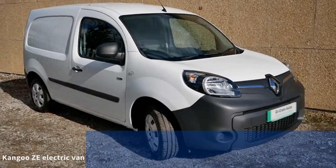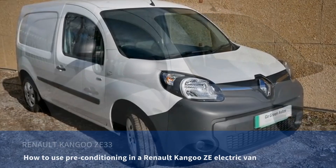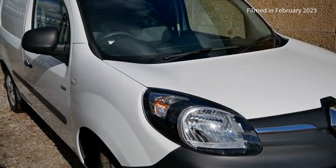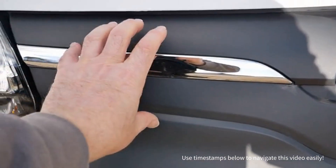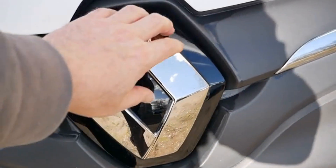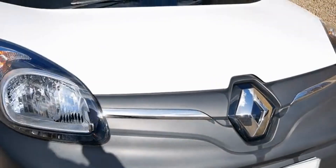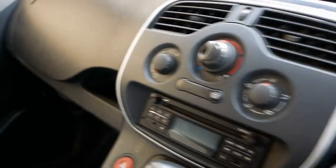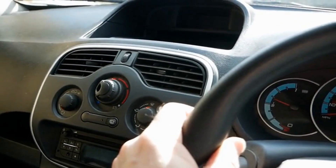Here we have a Renault Kangoo electric van and in this video I'm going to talk about the pre-conditioning function, what it is and how you use it. This video is applicable to all Renault Kangoo electric vans from 2011 right through to 2022 — the original 22 kilowatt hour vans with the charge port on the front grille, through to the phase two vans with the charge port under the Renault badge, including 22 and 33 kilowatt hour models. All Renault Kangoo electric vans have something called pre-conditioning.